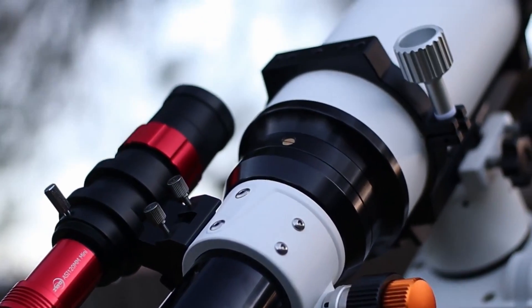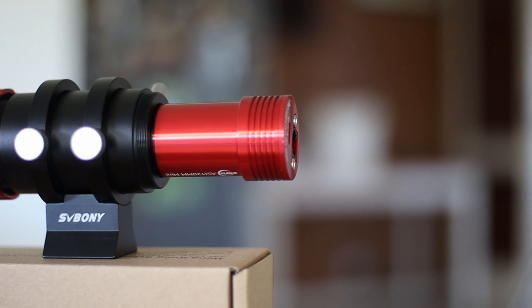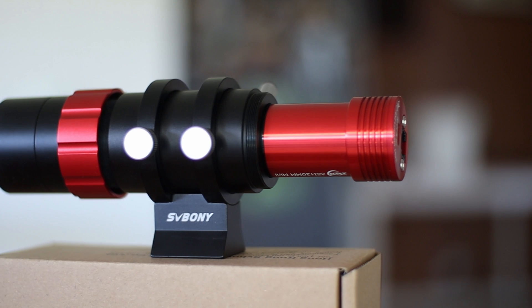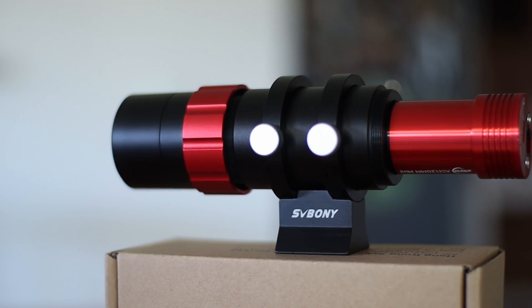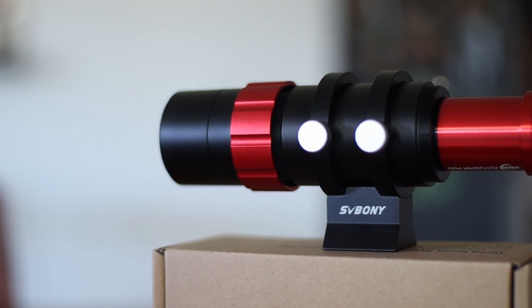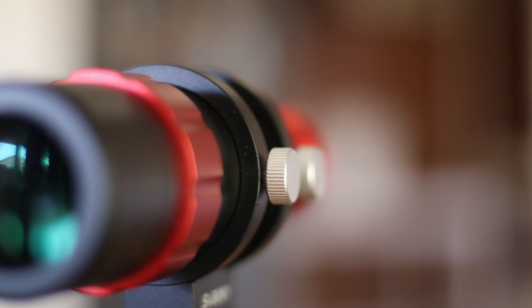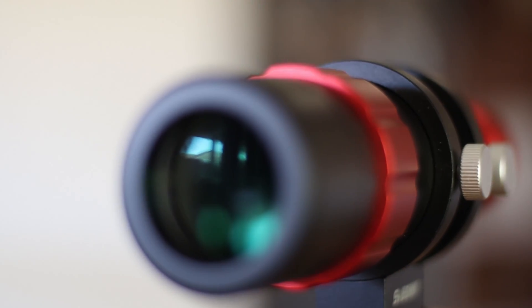I strongly recommend using a mono camera for guiding — it's more sensitive and better for guiding. This guide scope comes with mounting rings that feel quite strong. The thumb screws are made of plastic, which I feel is the only downside of this scope. That said, the thumb screws work just fine and can be used to move the scope slightly.